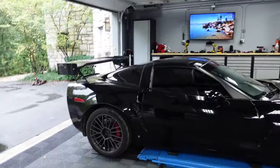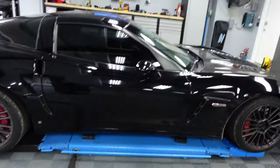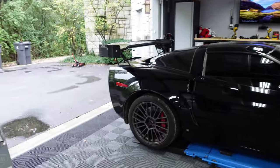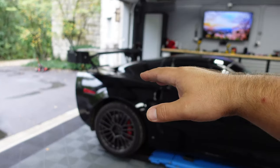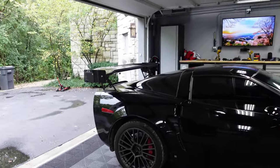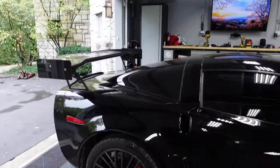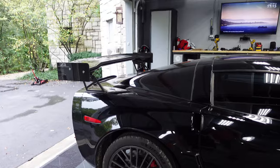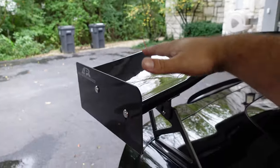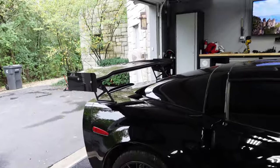One thing I also want to do — when I was hitting 151 miles an hour on the track last time, the back started getting squirrely again. Without the wing, 132 miles an hour was when the back started squirreling. So I put the wing on and it got me 20 miles an hour faster because the car was more planted. Now that I'm increasing my track times, I think I need to adjust the rear wing one notch up to make it more aggressive.